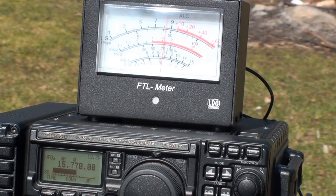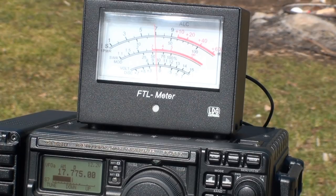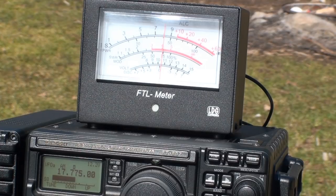Here's a broadcaster on 15.770 megahertz — again almost 8.5 S units on the off-center fed. The EF-SWL clocks an almost identical 8.5 S units. It's time for the final comparison station on 17.775 megahertz. A broadcaster coming in just under 7 S units on the off-center fed. The same broadcaster registers just over 8 S units on the EF-SWL. Let's give this one to the EF-SWL.